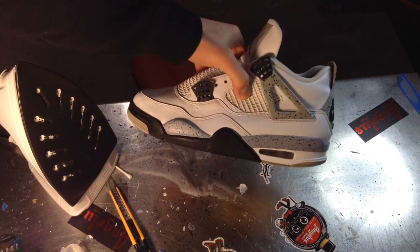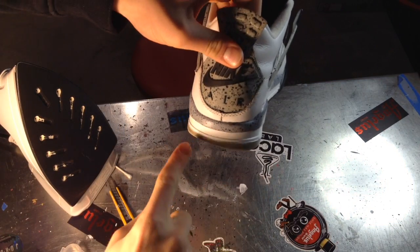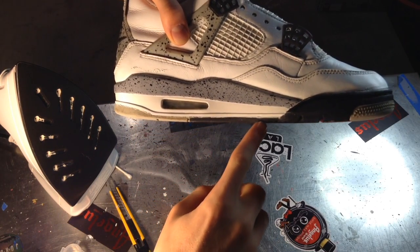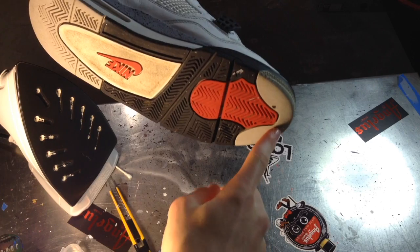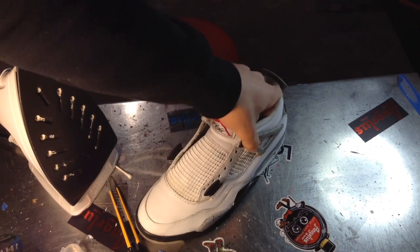Now for the next step — we're going to touch up some of the spots around the outsole down here and also on this part with some flat black paint. We're also going to repaint the pads on the bottom, the toe and the heel, back to that white cement color that they look like when you got them fresh out the box.